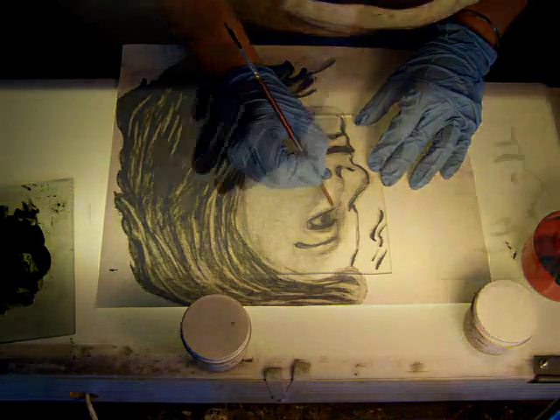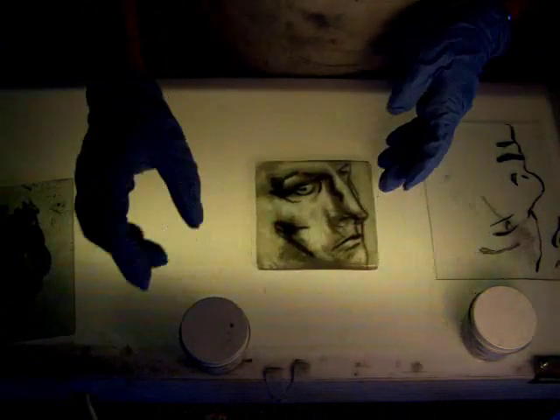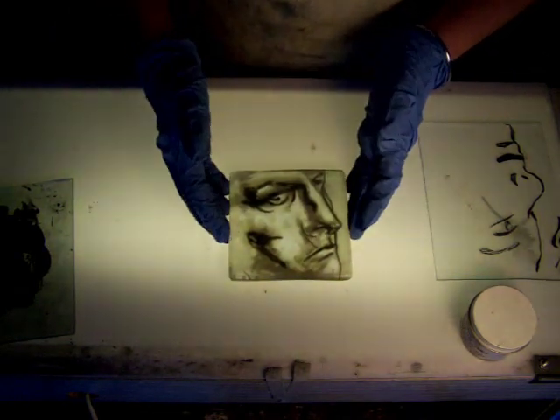Here's a piece that I did using the shading technique — this is actually a couple layers of glass, but that's basically how it works.